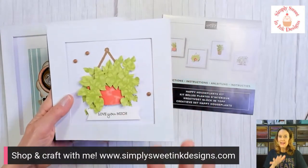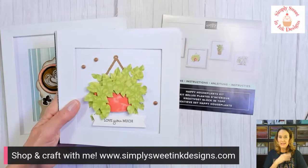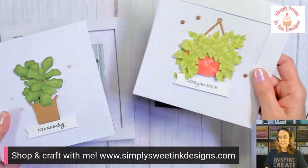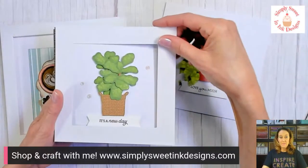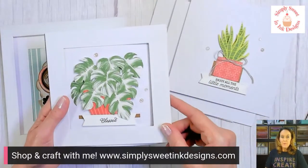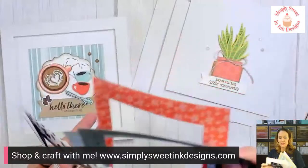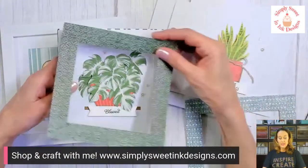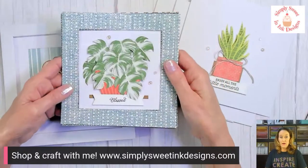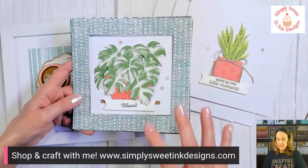I'm going to show you what the projects look like as they are in the Happy Houseplants Kit. Just to give you a heads up — the sentiments and the little bling are extras I added; they are not included in the kit. You could also cut out some mat frames from designer series paper and layer them to give a really nice edging. Dig through your designer series paper and find patterns that might work well and really enhance these plant images.